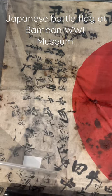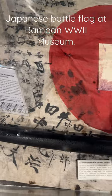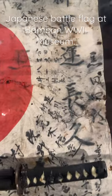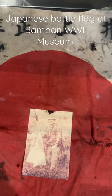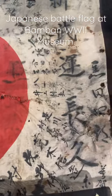This is a Japanese Yoshigaki Hinovado flag on display at Bamban Museum, Mazon Philippines. This is no ordinary flag — the owner was a Japanese Imperial Army soldier. His name was Masao Inoue, and that is the blood stain of Masao Inoue on this flag.